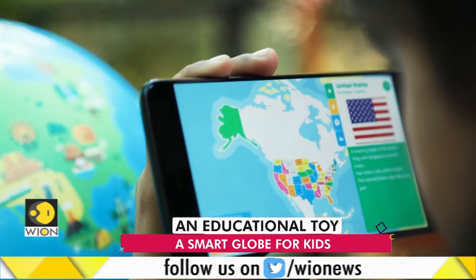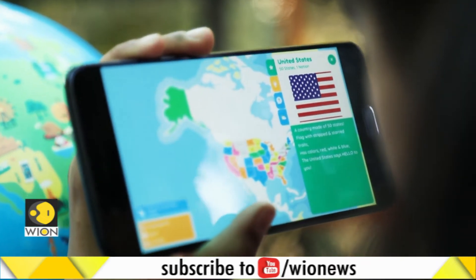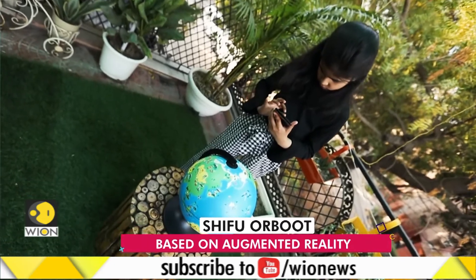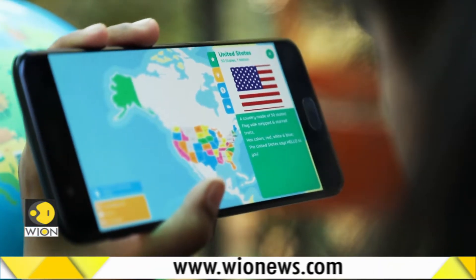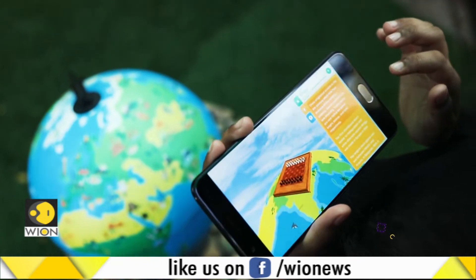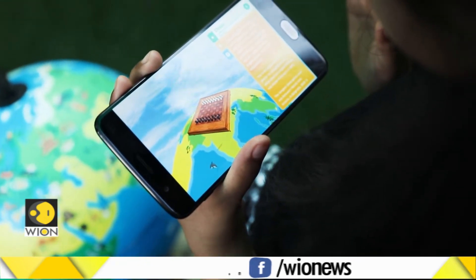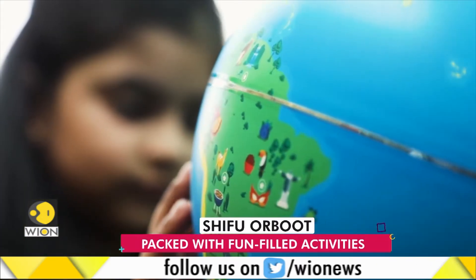Maps. United States. 50 states. One nation. A country made of 50 states. Flag with striped and star traits. Has colors red, white, and blue. The United States says hello to you. And even inventions — chess originated in India in the 6th century. It had four divisions of the military. Infantry. And all that learning comes with some fun activities.